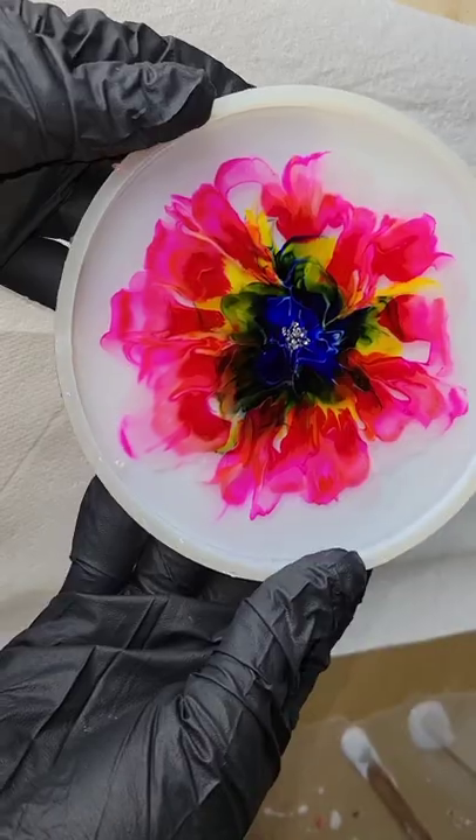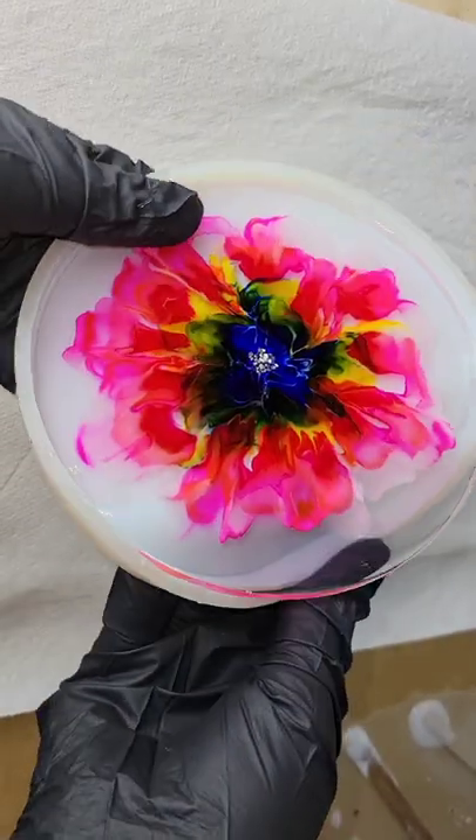And that's pretty much it. Covered it up, let it dry overnight, and here we are ready to demold it.